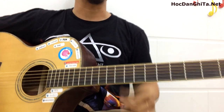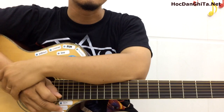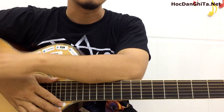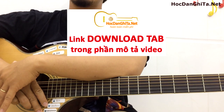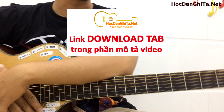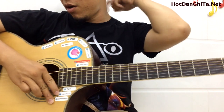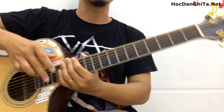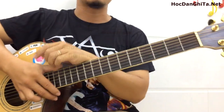Chào các bạn, hôm nay mình xin hướng dẫn các bạn một cái câu intro theo phong cách của nhạc sĩ Thế Phương, một người đang chơi Polaro khá nổi tiếng trên YouTube. Rất là nhiều bạn yêu cầu hướng dẫn về cái câu này. Thật ra nó cũng không quá khó mà không ai hướng dẫn nên các bạn không bắt được, thì mình sẽ hướng dẫn cho các bạn câu này.